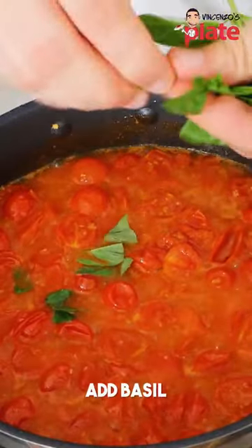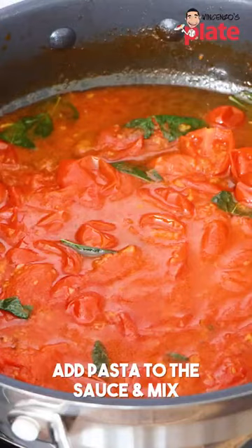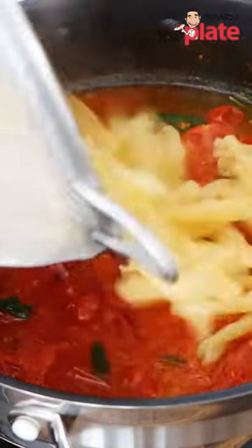We are now going to add fresh basil and stir. The pasta is nice and ready, al dente. And now we're going to put it in there.